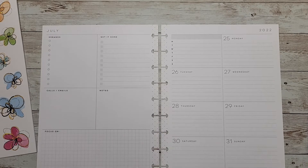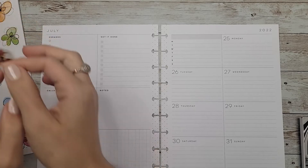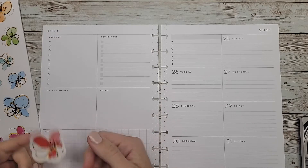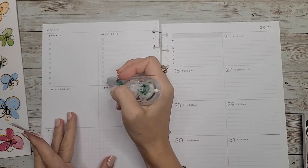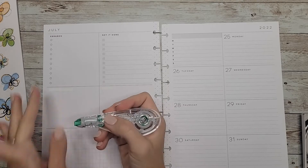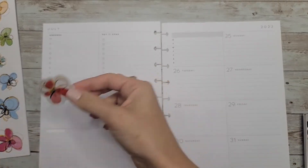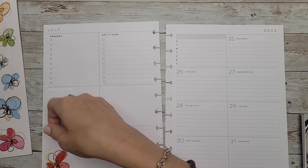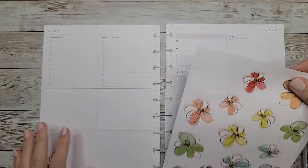I should probably think about washi tape too — do I want to add any? Let's just start laying some stickers down. Before I do that, I'm going to go ahead and white out these sections I never use. This is my home planner, so I use this side for my errands for the week and my grocery list, and then this side is for chores that need to get done around the house. I'm going to start with this big flower in the corner and tear out this page so I can put the book to the side — make life a little easier.